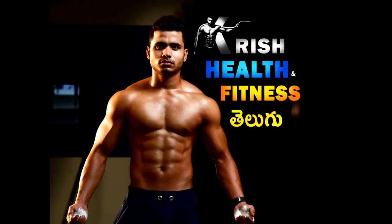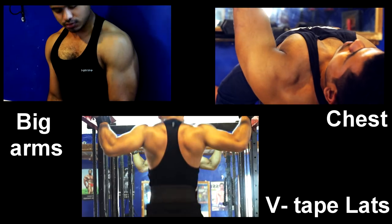Hi everyone, this is Sayyidani Krishna. Welcome to Chris Health & Fitness. In my training edition, the last three videos covered biceps, chest, and lats.